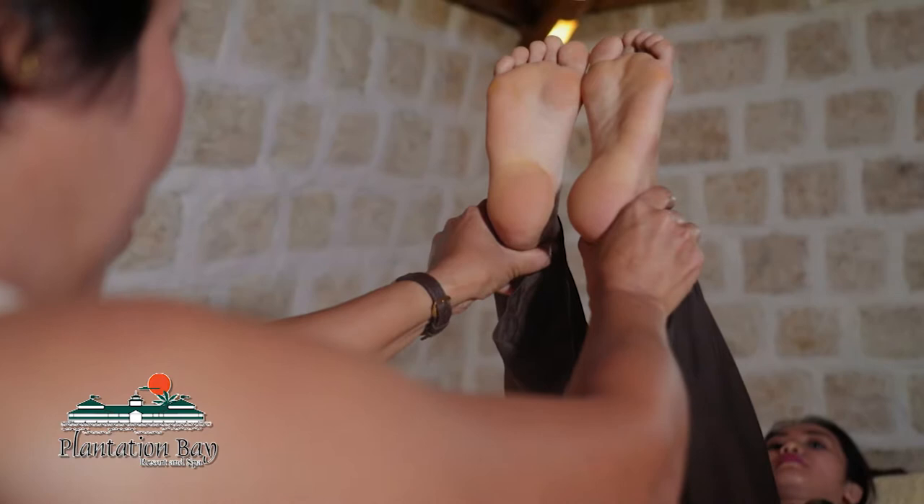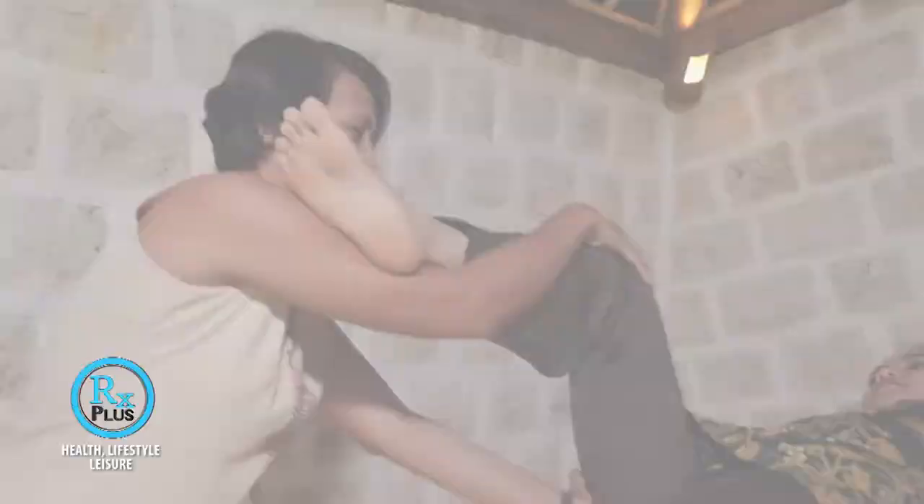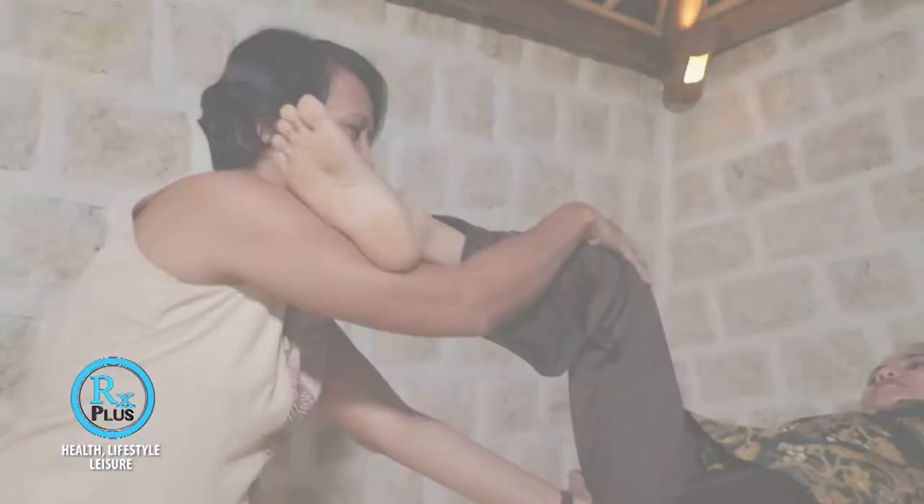First, we will do an assessment. Our therapist will check the leg length of our guest. As soon as we have the assessment, we will start with our therapy. This is one of the series of exercises that we provide our guests.